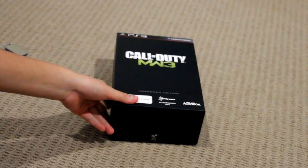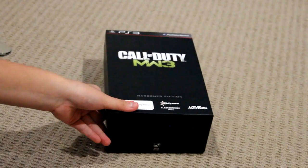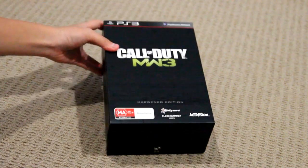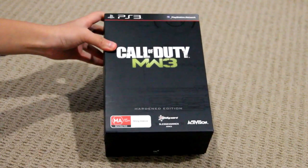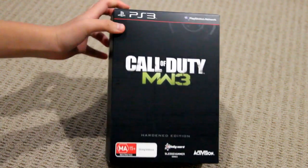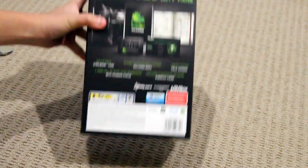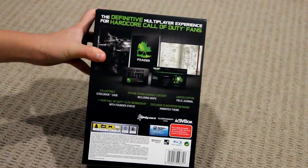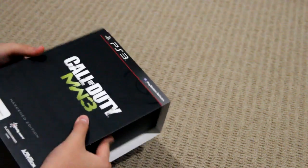So let's just get into the box. Right there. Here's the front — I've got PS3, and then we've got Hardened Edition. In the middle we've got Call of Duty Modern Warfare 3. Here's the side, and here is the back. Got a lot of cool stuff there, a whole heap of cool stuff.